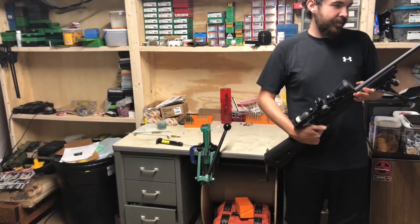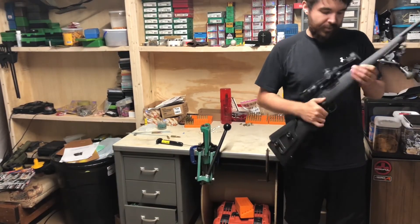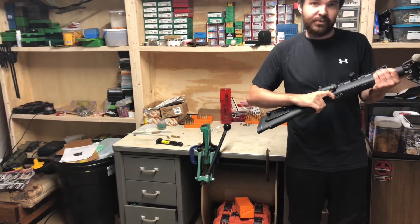If you guys stuck around after the video, just kind of wanted to go a little bit over the rifle. This thing's got about a three and a half pound trigger pull.